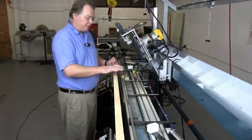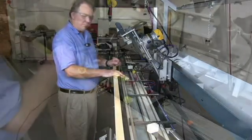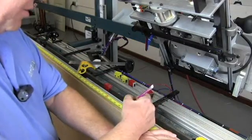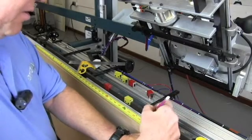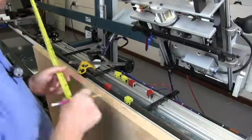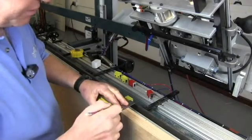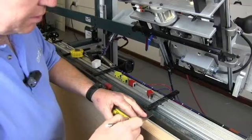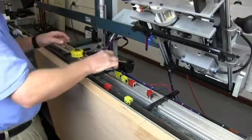The next thing we're going to do is show you how to set up the hinge blocks so that they're in the correct locations. We'll take a standard door and lay it out for your standard hinge pattern. Put a line at the top of the hinge and 3½ inches away at the bottom of the hinge. We'll take a square and transfer that line so it goes all the way across the edge of the door. We'll do this for all three hinge locations.